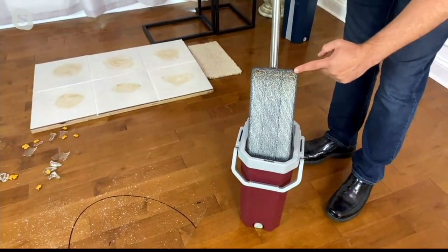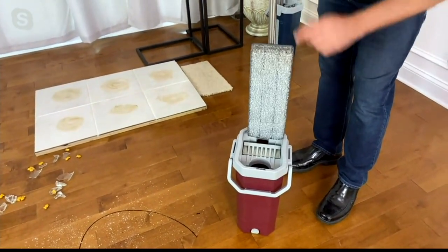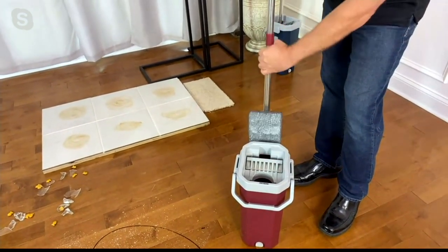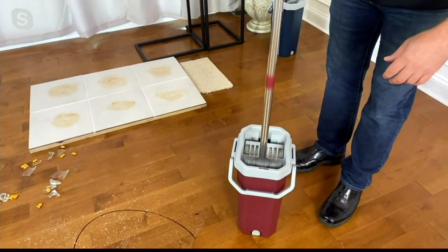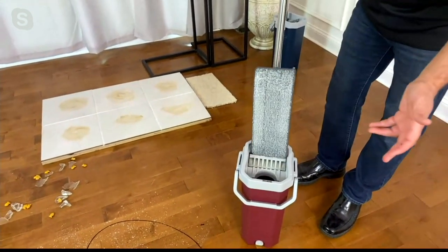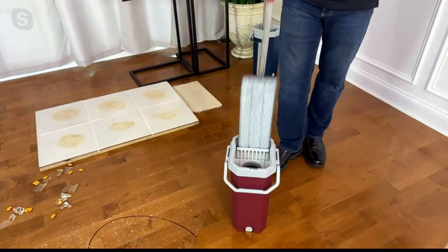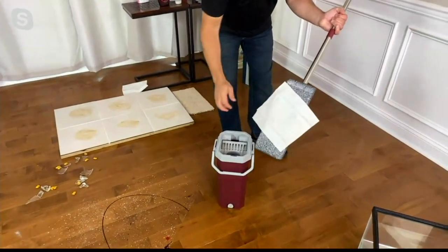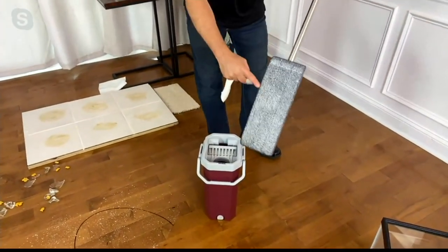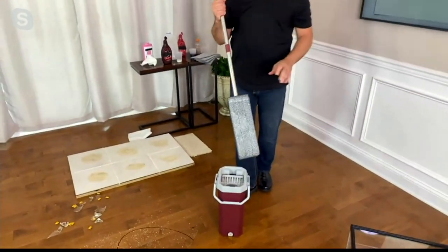The top of this mop head is dirty, so I'm going to dry it off real quick. Now this is one of the new features — you can flip that around and clean the other side. And by the way, Dan, there's no misting, no spinning, no mess. With two or three passes, this mop head is virtually dry. This is a real tissue. So this is perfect for those hardwood floors or water-sensitive floors that you can't really get too wet.